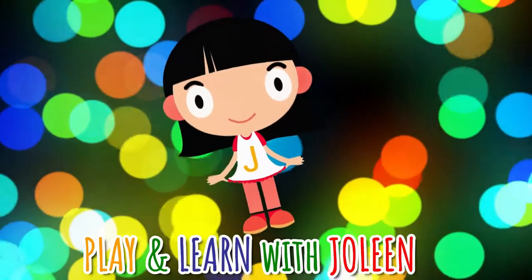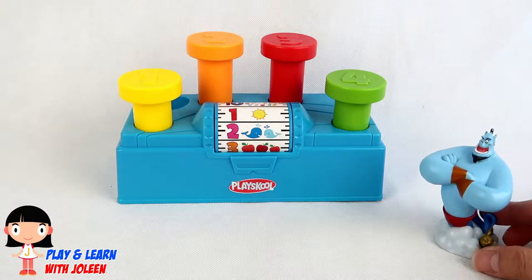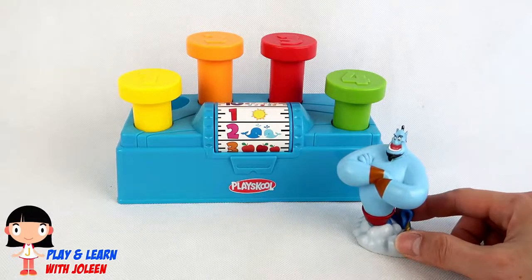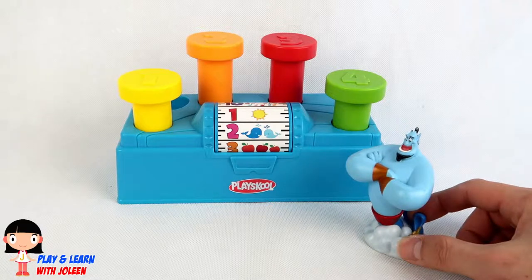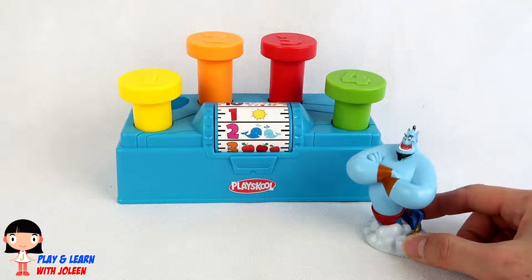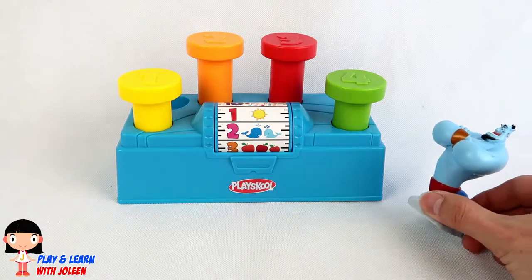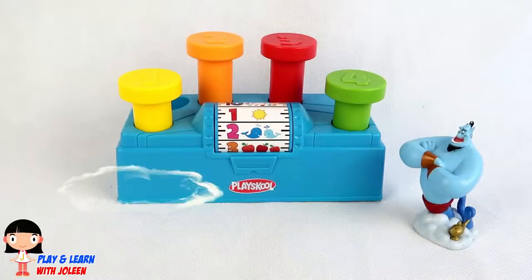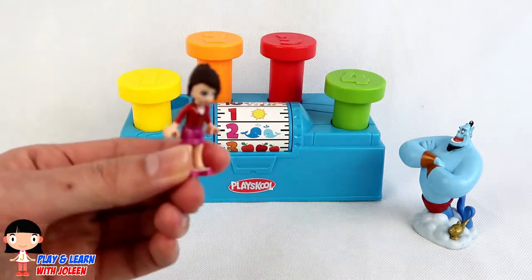Play and learn with Jolene! Look who we have here! It's the genie! Hahaha! What can I do for you today? Can you make me small? Sure, I can! Wow, I'm so small! Look at me!